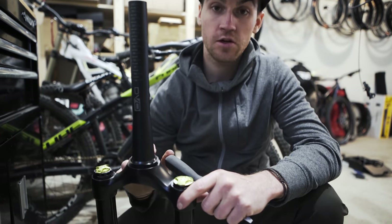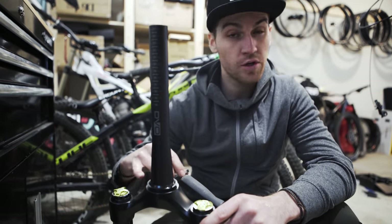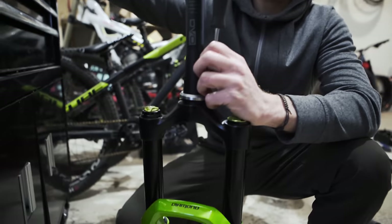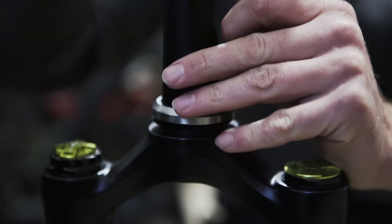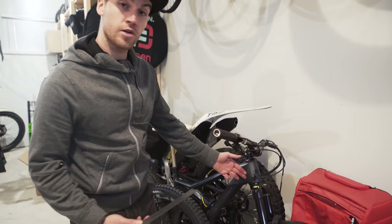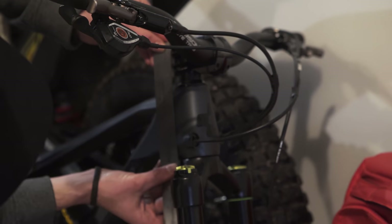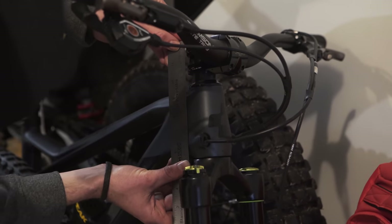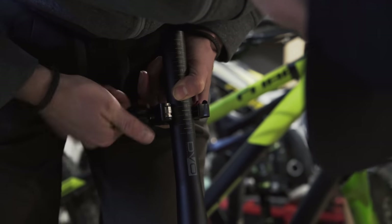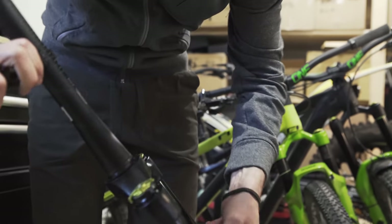Moving on to the fork. This is the crown race — it's what fits in the headset so there's no play. I don't have the correct tool, so I use an old bearing and slowly tap with a flat screwdriver and hammer, going all around it until it fits. Now I cut the steer tube. I still have my bike from last year — same bike, same fork — so I measure from the top of the crown, about 16.5 cm. I make a mark and use a pipe cutter, which is slightly slower but cleaner.